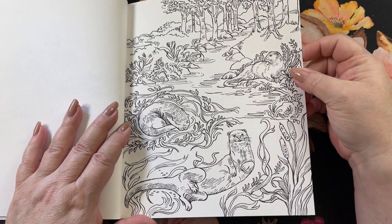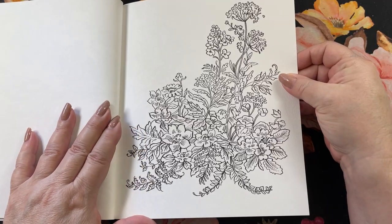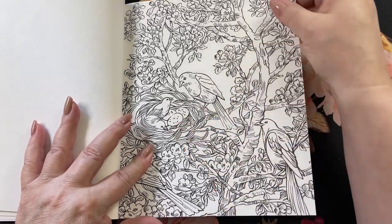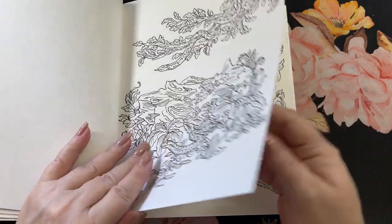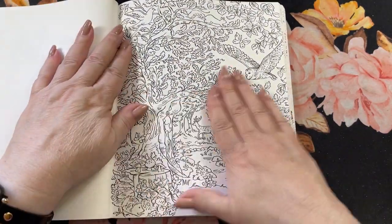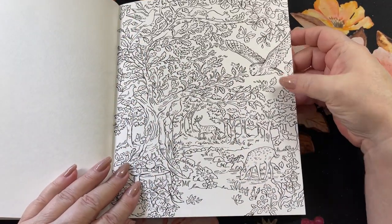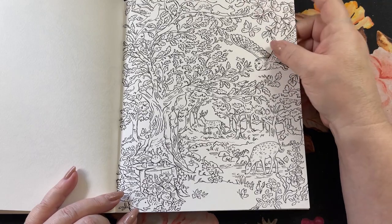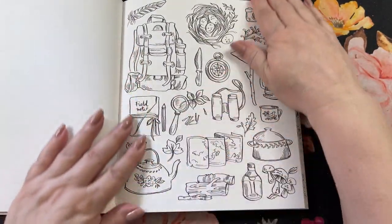These guys are adorable — river otters. Nice little flowers. Got some more birds. Then you have a little sample of everything in the book. Here we've got the whole woodland critters page: we've got the deer, owls, mushrooms, a little dude down here, squirrels, little birds, butterflies — everything. Wow. All the things you take on a camping trip.